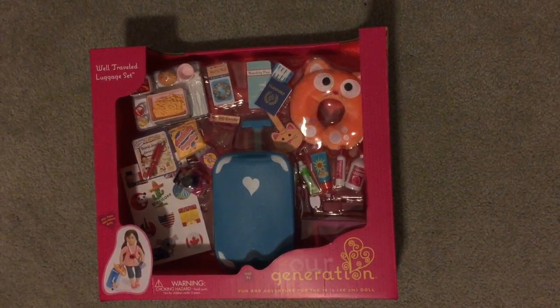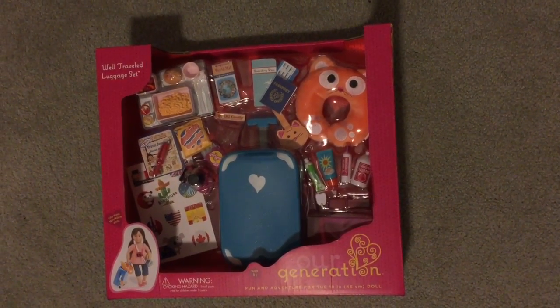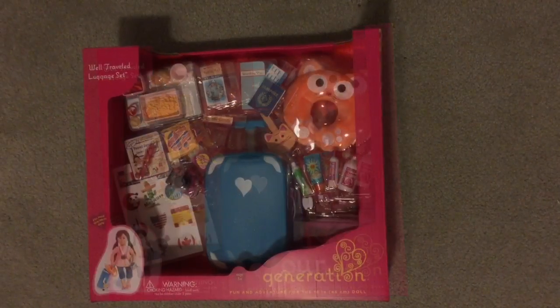Hey everybody! Welcome back to Rachel's Place. Today I'll be doing a review on the well-traveled luggage set by Our Generation.